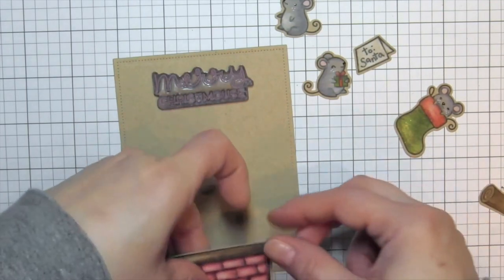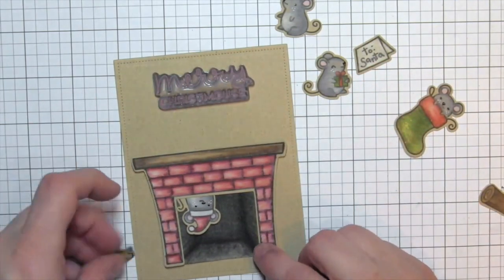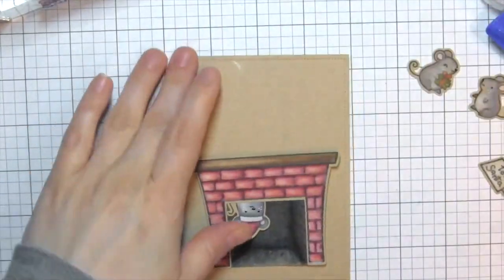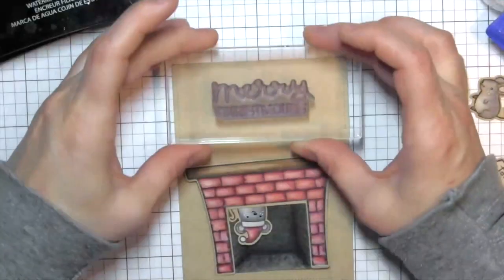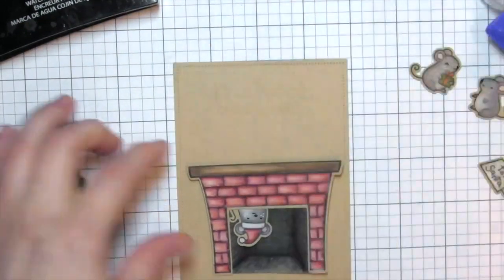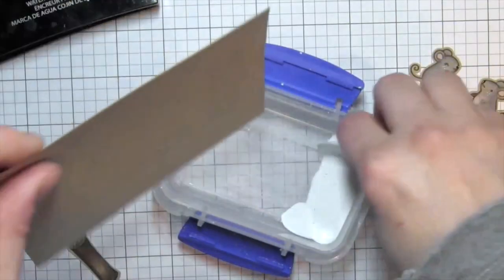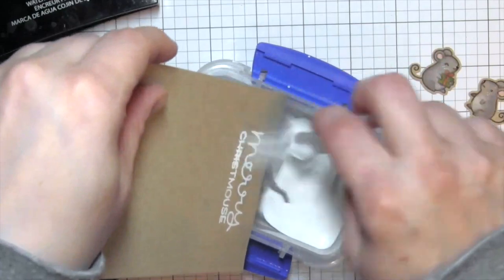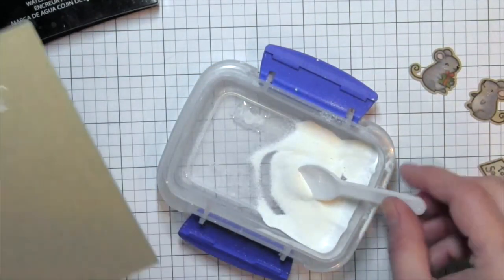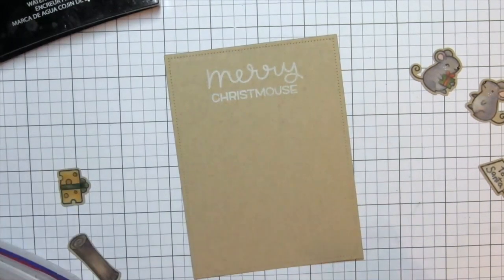Oh my word, that mouse is coming down the chimney! I think what makes a big difference on this card is those details she added for depth — otherwise it'd be such a flat scene. That little box inside of the fireplace makes such a huge difference. So now she's going to heat emboss the Merry Christmas sentiment on the top.